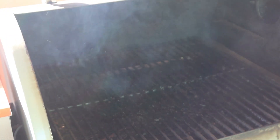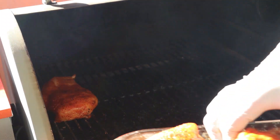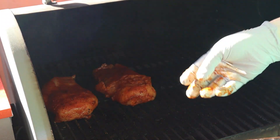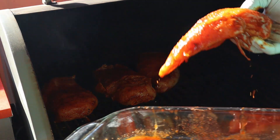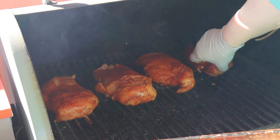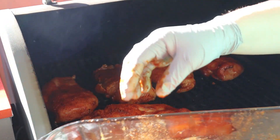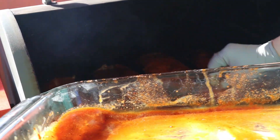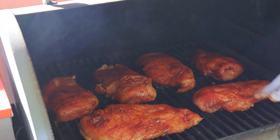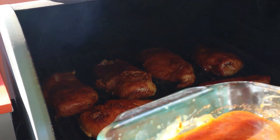Alright y'all, we are out here at the Traeger. It has been about two and a half hours since we marinated our chicken. Getting these right onto the Traeger — I can tell you now these suckers are going to be good, they smell so freaking good, that chipotle, oh my gosh. We're going to let those cook at 350 degrees until they reach internal temperature.